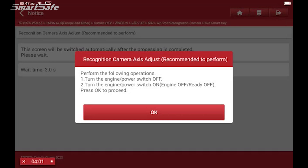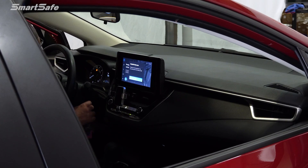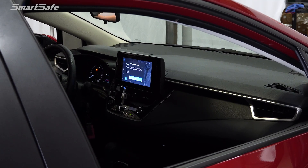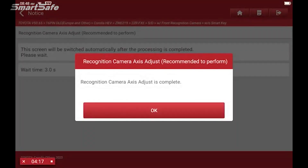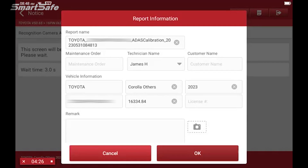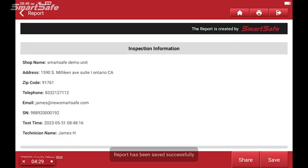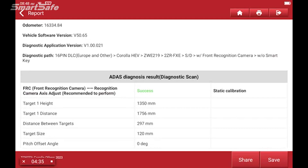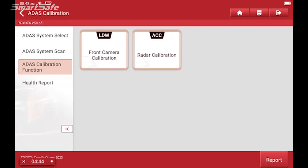The next step is to turn off the ignition and turn it back on. I've cycled the ignition — I'm going to press okay. And we have a successful recognition camera completion. We'll go ahead and save the ADAS report. And that completes the front recognition camera calibration for this 2023 Toyota Corolla. We hope you found the video helpful and we'll see you at the next one. Bye for now.